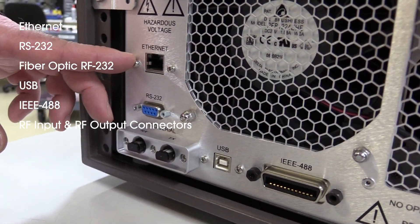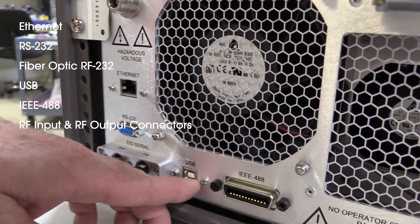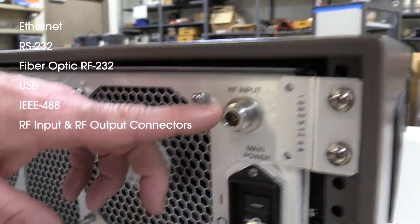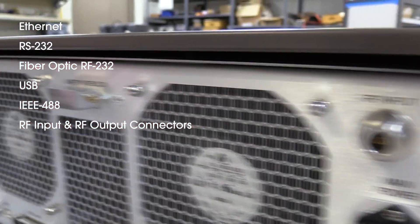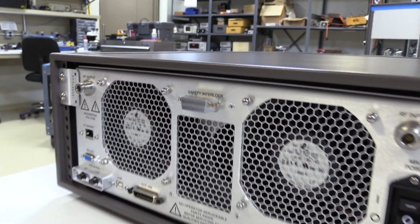On the rear is the standard remote control options of Ethernet, RS-232, fiber optic RS-232, USB, IEEE 488, as well as an alternative location for RF input and RF output connectors.